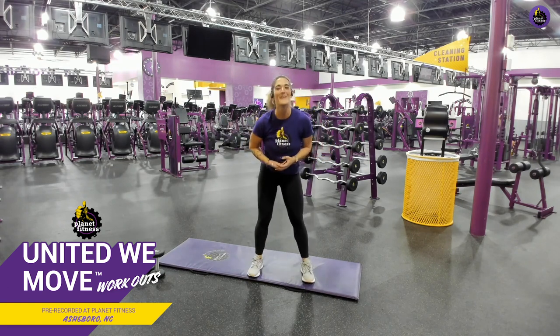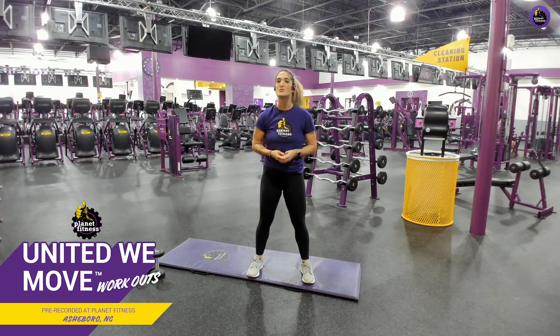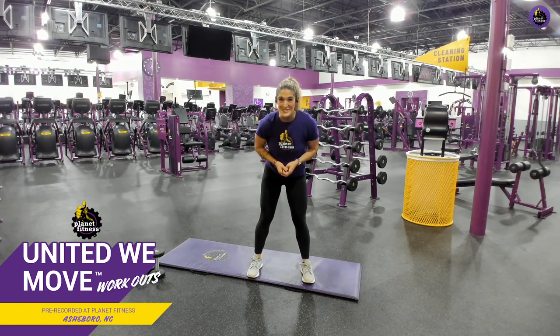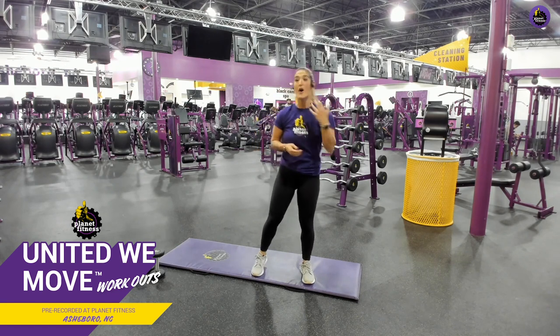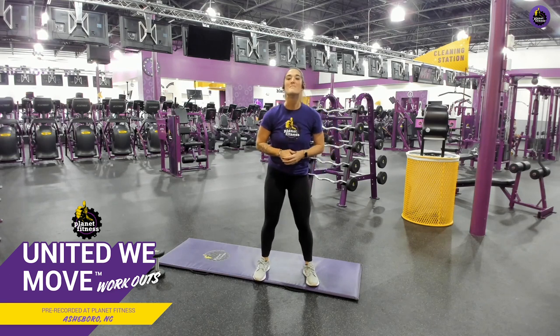Y'all are so amazing, and I say this every single time, but I am so proud of you guys for showing up — and I mean that. You can still join us Monday through Friday for even more workouts with some awesome trainers. Don't forget to download that free Planet Fitness app for that crowd meter, other cool features, and more workouts to keep you moving with us. Remember: be you, be kind, and be judgment-free. I'll see y'all soon!